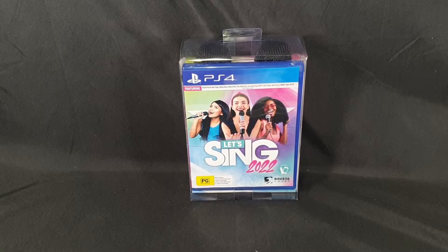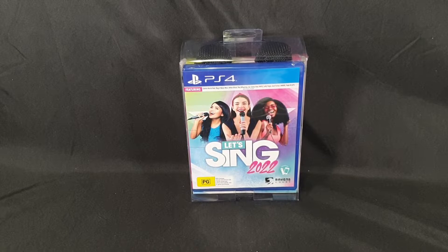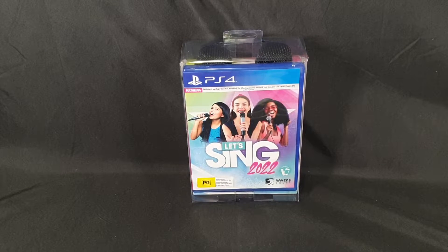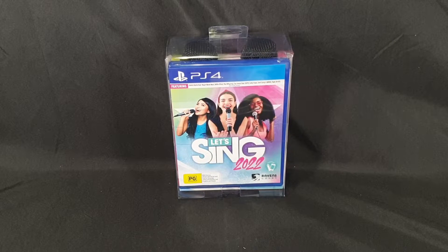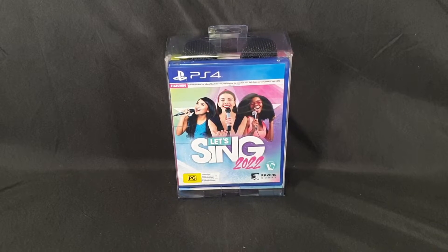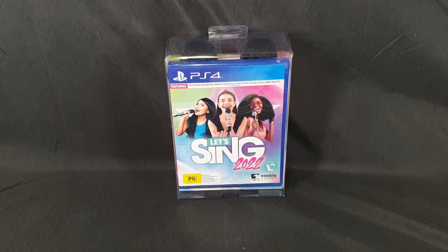Hello and welcome! In this video, I'll be unboxing the Let's Sing 2022 2-Mic Bundle for PlayStation 4. It is also available on the Nintendo Switch and on Xbox, and it retails for $89.95 Australian dollars in Australia.